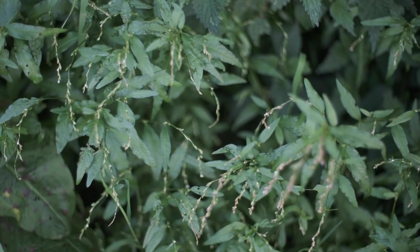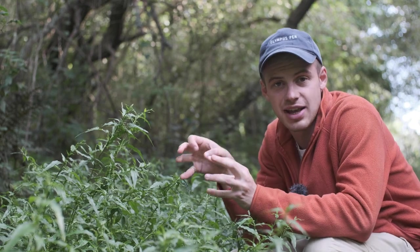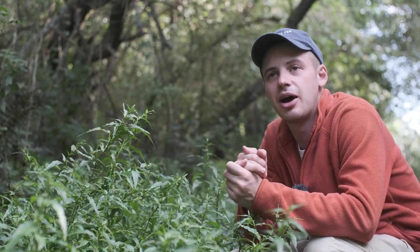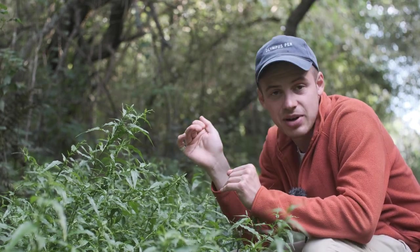This plant is in the wider Polygonaceae family, which has lots of edible plants you'll recognise like buckwheat, dock — if you've seen some of my other videos we would have gone into that — Japanese knotweed, and Vietnamese coriander, which is delicious, is in the same family as this.